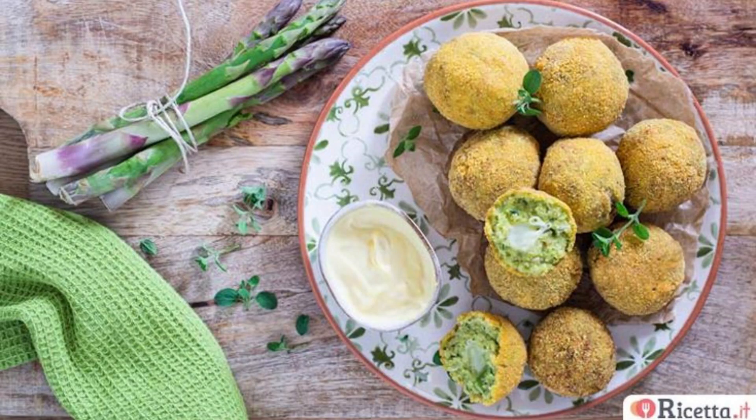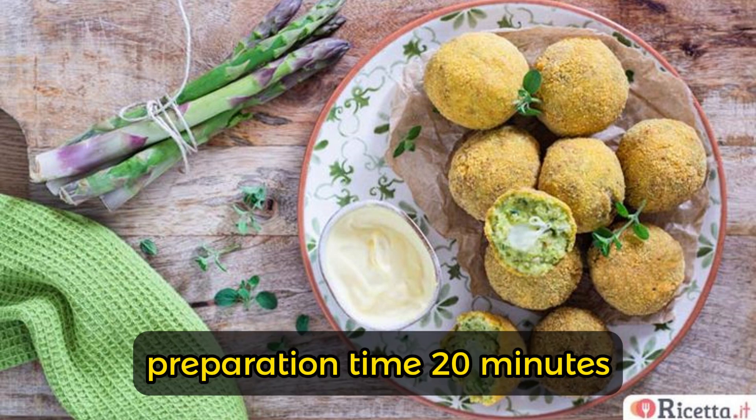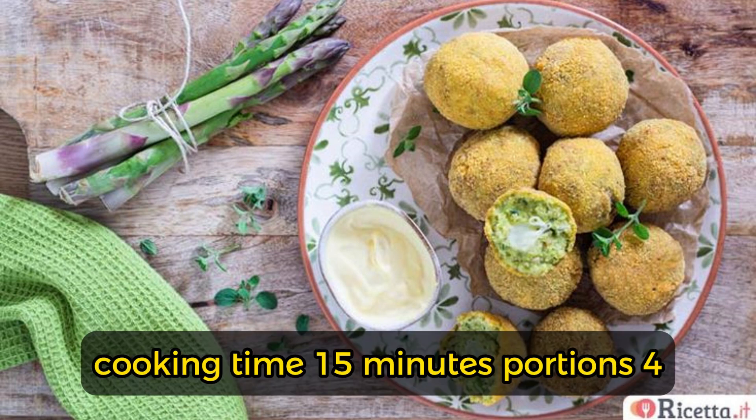Easy execution. Preparation time: 20 minutes. Cooking time: 15 minutes.